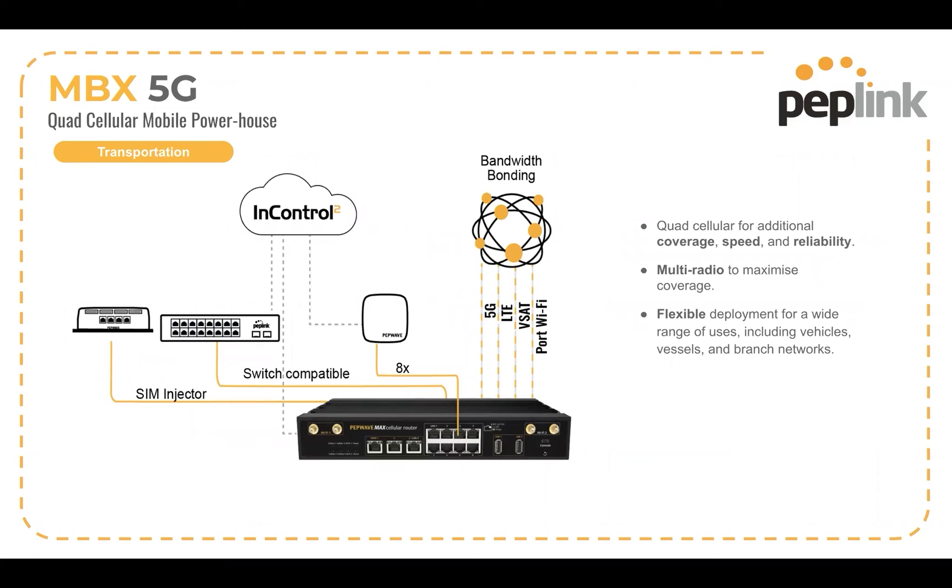There are lots of different possibilities. If we look at a mobile deployment, you can use 5G, you can use LTE, you can use VSAT, you can use Wi-Fi from maybe a port or a hotspot, or maybe it's just a depot that you're parking your fleet vehicles in. You've got lots of connectivity options on the MBX. You can run things like IP cameras, access points, any sort of PoE device with that built-in eight-port switch with 802.3AT PoE output. And you can hang more switches off it — whether it's a Peplink switch or a third-party standards-compliant switch — to expand the connectivity from that MBX.